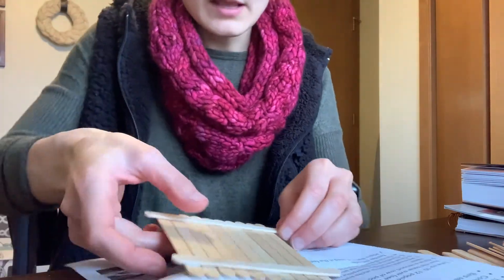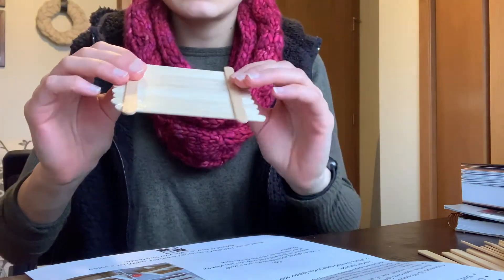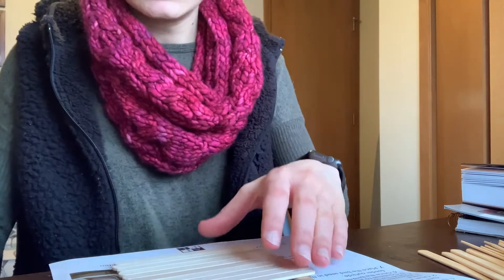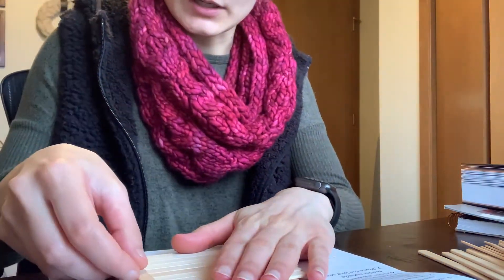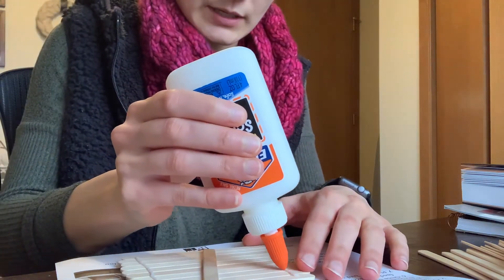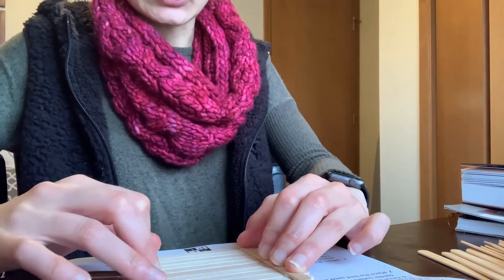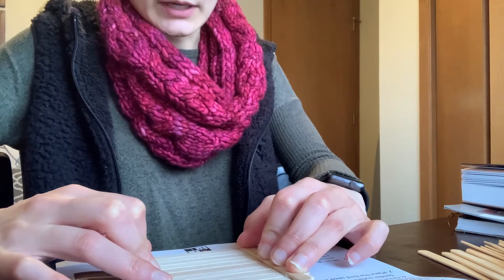Once you have your base, you may have a problem with some of the popsicle sticks sticking — it's going to look something like this. When your base is dry you're ready to move on. With the flat side up, glue two more popsicle sticks in the exact same direction as the other two just to strengthen the base. You can glue them two at a time and hold them in place to speed it up. This strengthens the base so the popsicle sticks are nice and firm and don't wiggle. Hold them down for about a minute or two.